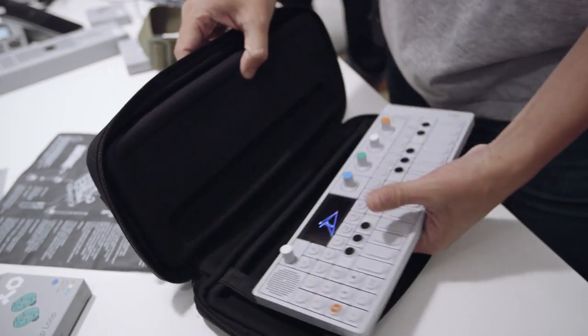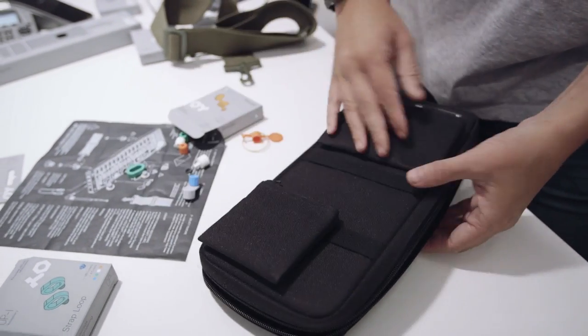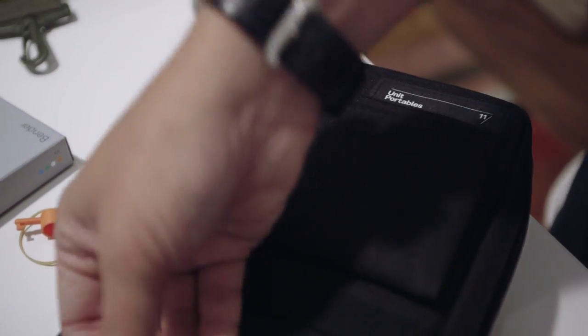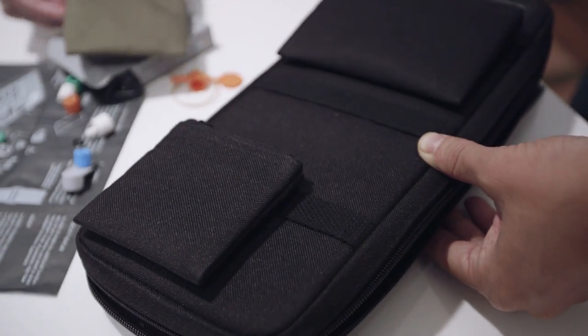Also a new bag — a soft case. And a little bag for your cables, and this one for all the accessories.